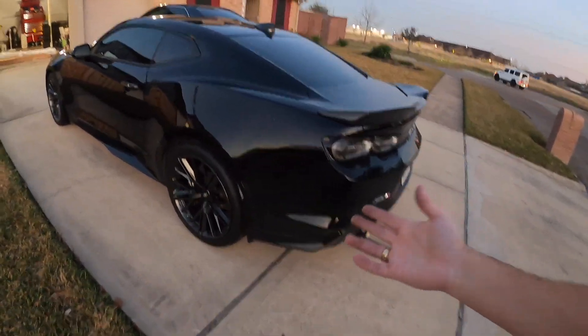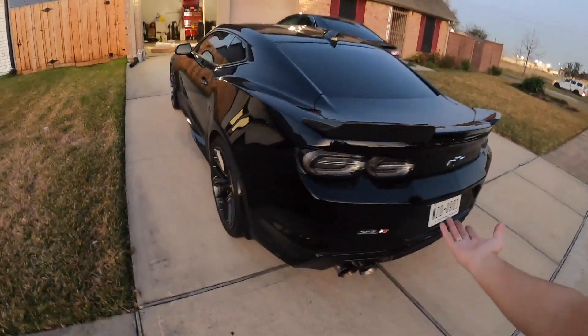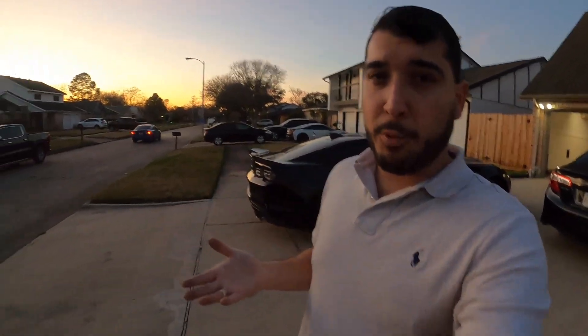Overall it looks great — done a little bit of cosmetics, nothing too crazy. So if you're interested and really considering getting the ZL1 from me guys, DM me on Instagram. If you're very serious, go ahead and talk with your bank — I can provide you the VIN number so that you can try to get pre-approved. But let's talk about the Z06.